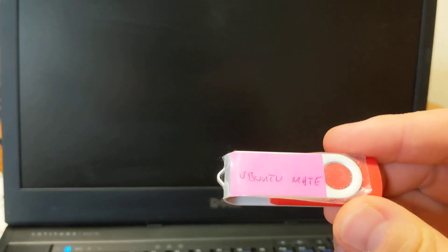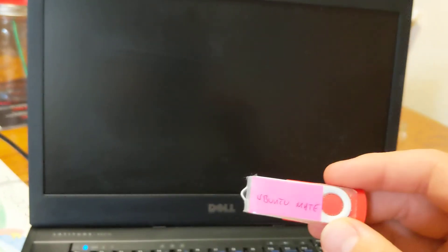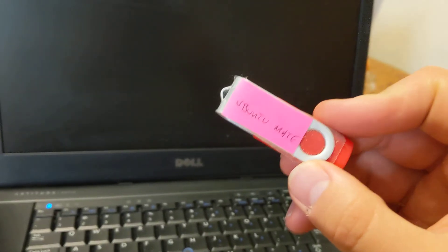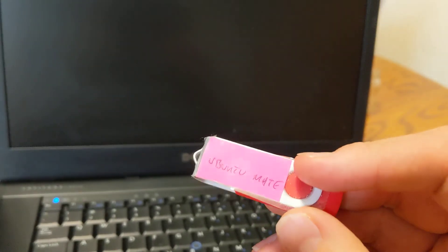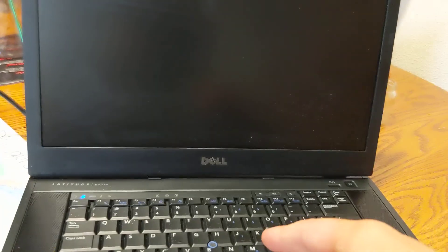Hello, welcome to part 2 of our tutorial on how to put Ubuntu Mate on the laptop. In the first video I told you how to get the OS, which is actually called a distro in Linux terminology, but that's for another day. But how to get Linux or Ubuntu Mate on a stick, like this. So watch that video if you haven't yet. In this one I'm going to show you how to get the operating system onto your laptop.